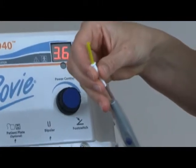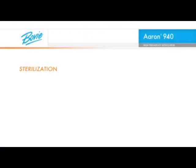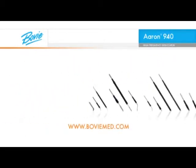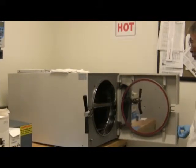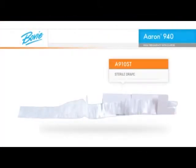We recommend you use disposable electrodes for each patient procedure to avoid cross-contamination. If you prefer to use reusable electrodes, sterilize the electrodes at the setting recommended by your sterilizer's manufacturer. A full selection of disposable and reusable electrodes is available from Bovee Medical Corporation. If handpiece sterility is required or if a handpiece should become contaminated during a procedure, then steam sterilization is the recommended method, or the Bovee A910ST sterile drape can be used as a convenient alternative.